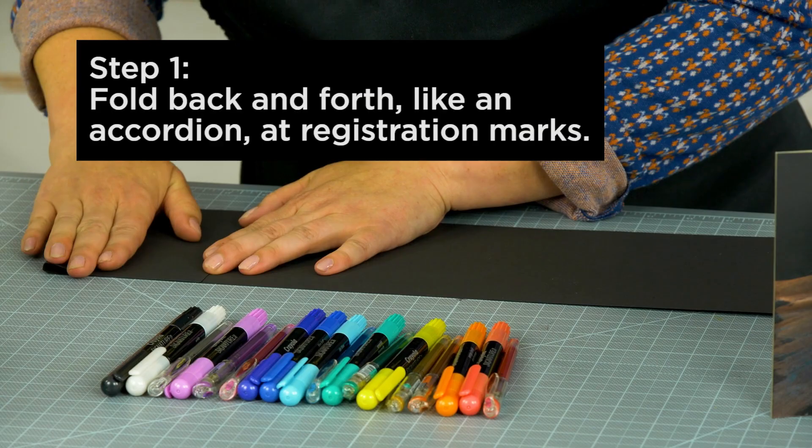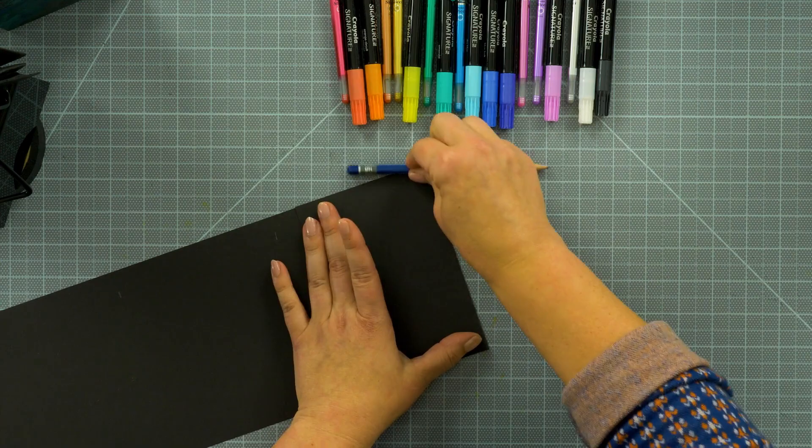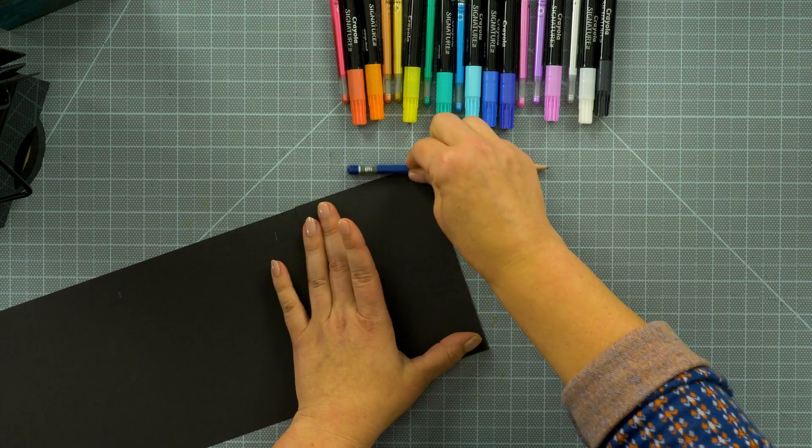Now I'm going to begin folding my page in an accordion zigzag pattern. Make sure to get a good crease in the fold. If needed, you can use a pencil and run along the edge.